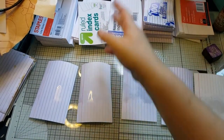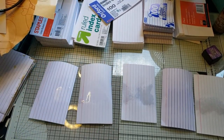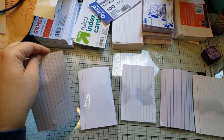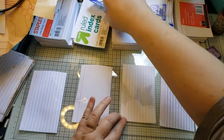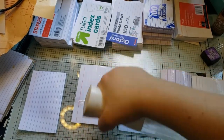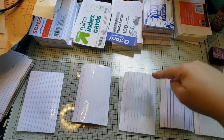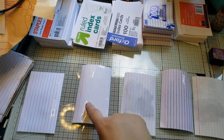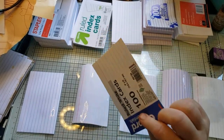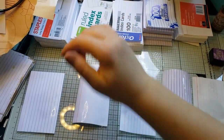Maybe you like when the lines bleed and disappear. The Target brand — definitely look, they've almost disappeared. The Staples is actually doing pretty good. The Oxford Essentials — the pink line is totally disappearing. So if you want to keep your lines and dye your cards, you don't want to get Oxford Essentials or Up & Up, which is the Target brand.